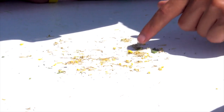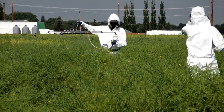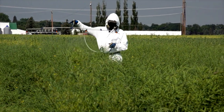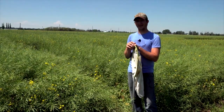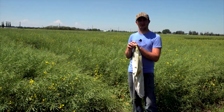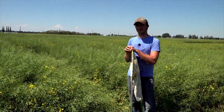In these plots we're not seeing a whole lot of damage, so we don't have a really high population — only about five moths per ten sweeps on average. Today we're going to sweep all the plots and get an idea of what our population is, and then we're going to spray them tomorrow.